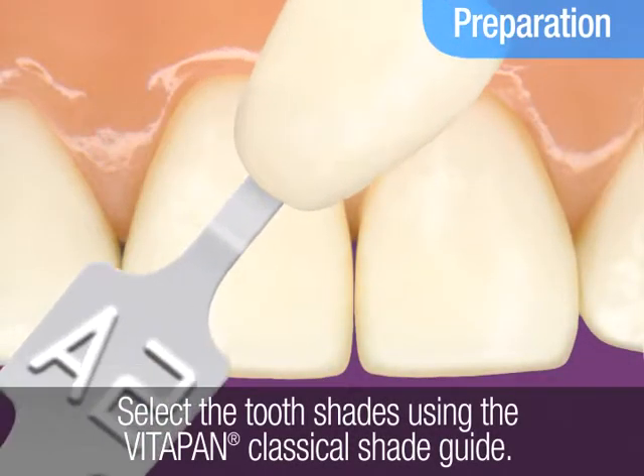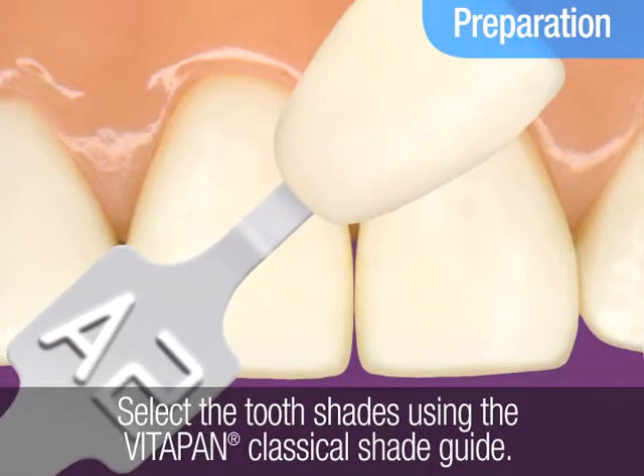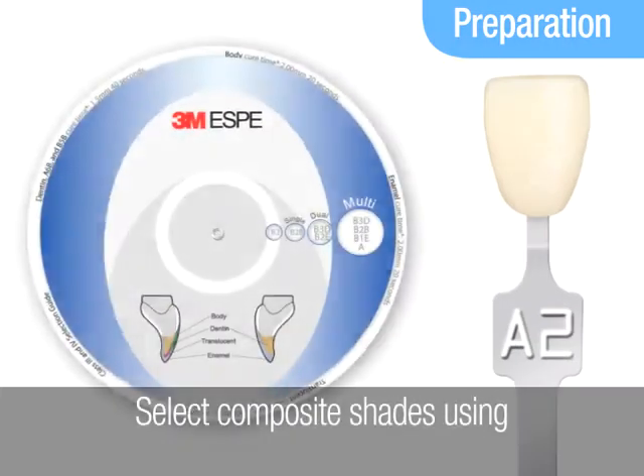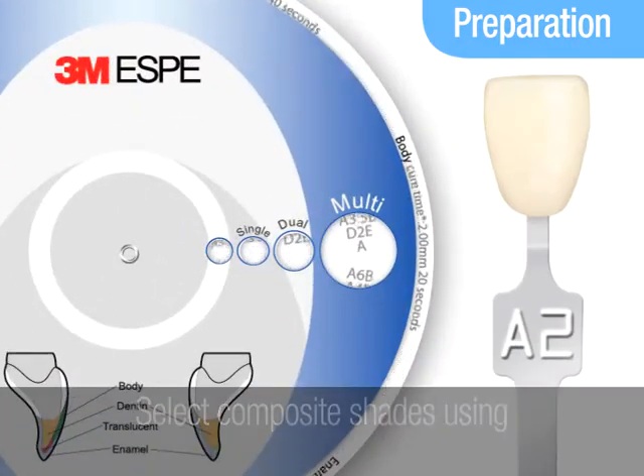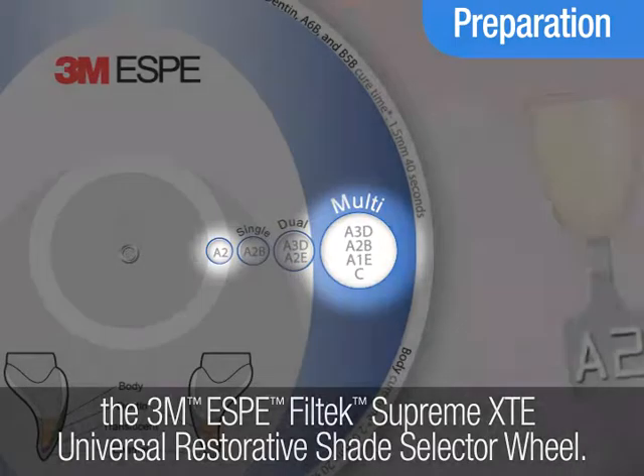Prepare for the procedure by first determining the patient's tooth shade using the VitaPan Classical Shade Guide. Then select the composite shades using the Filtec Supreme XTE Universal Restorative Shade Selector as a guide.